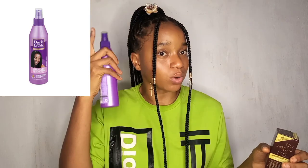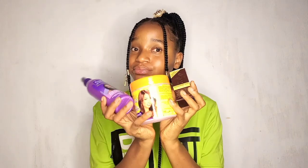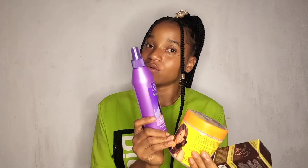I also use a hair spray from time to time — just spraying it on my hair occasionally. So those are the three basic products I use on my hair to keep it looking healthy and shiny and to fight the dullness that harmattan causes.